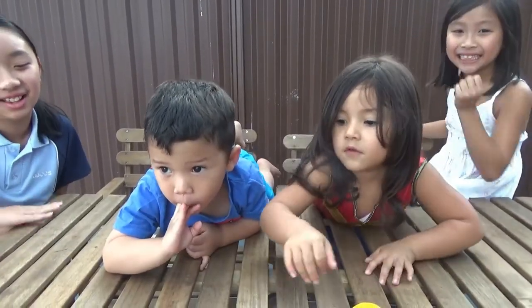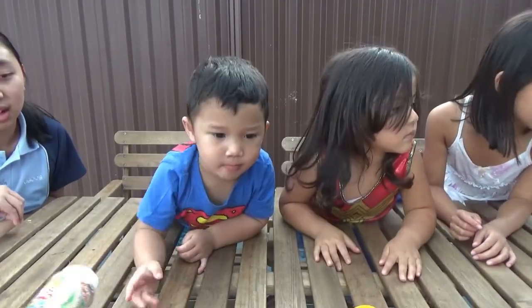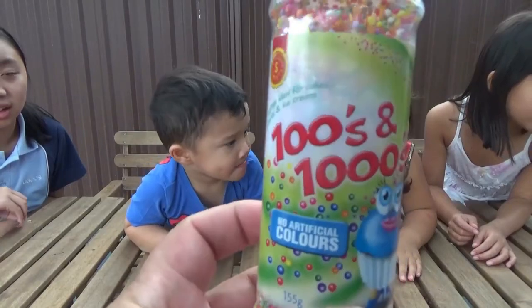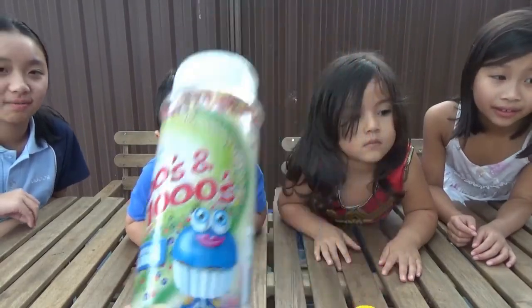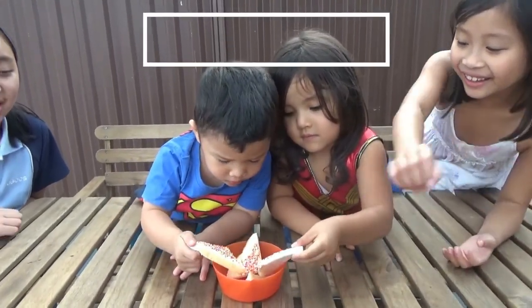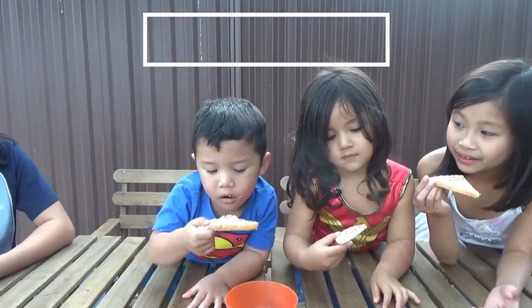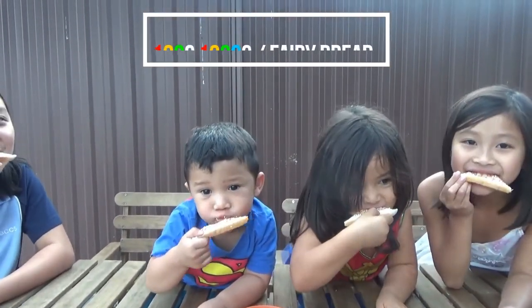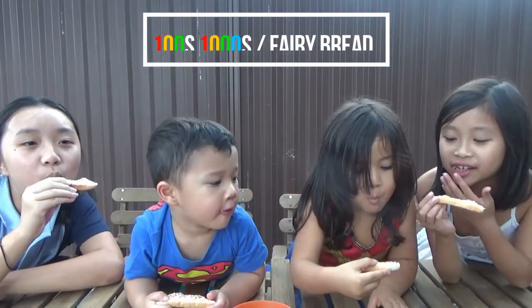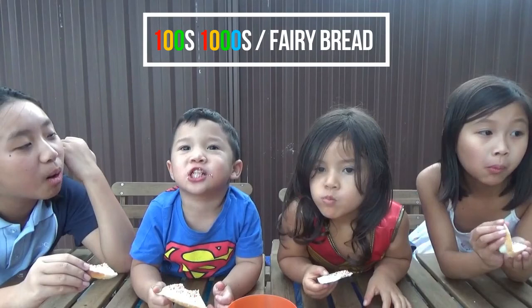Let's do the first one. Which one do you want to do first? 100s and 1000s? Alright. So we're going to try 100s and 1000s — a different kind of sprinkles. Go, try it! One, two, three, go. I like it! Like it? I like it, thank you.